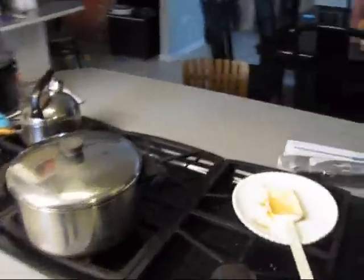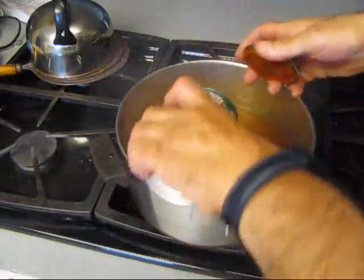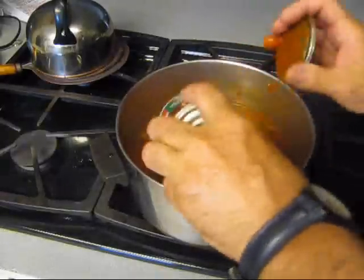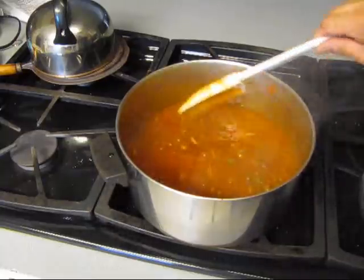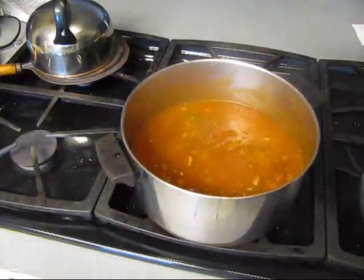The basil bush is just beautiful, and so is the oregano. So here's the pot — I got some tomato sauce that needs to go in there, because the kids like more sauce. I like a chunky sauce myself, but they like a more tomato-based sauce. So there, for the kids.